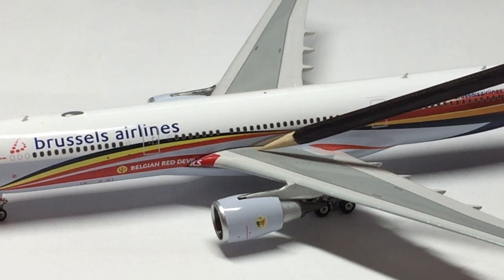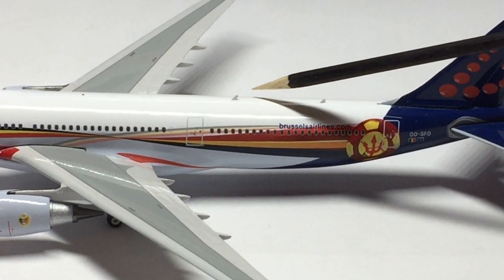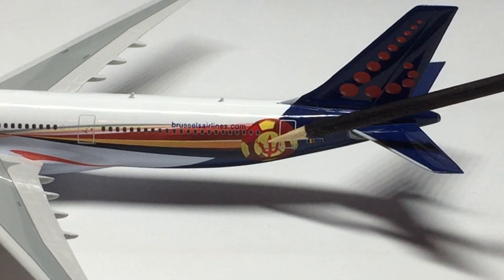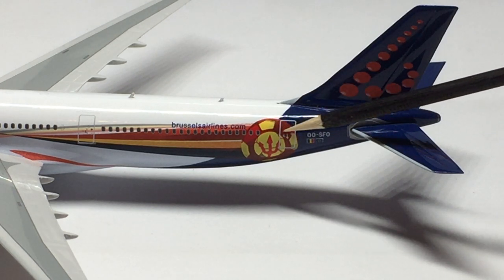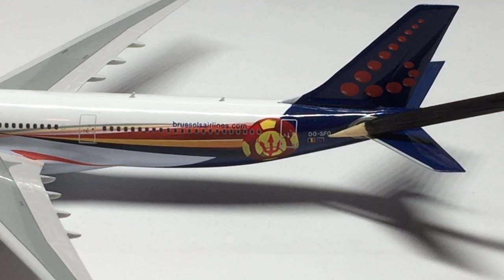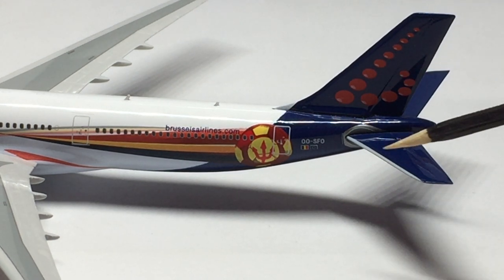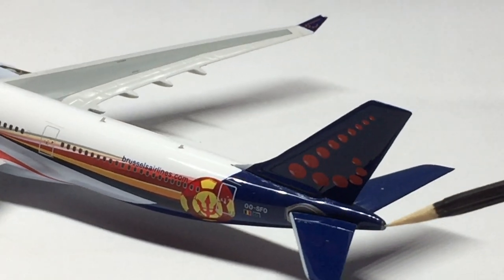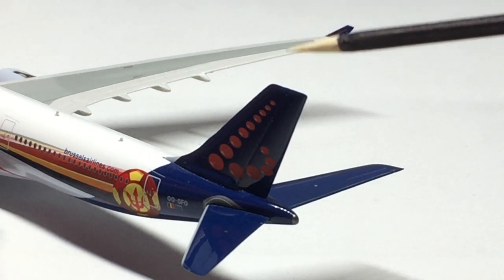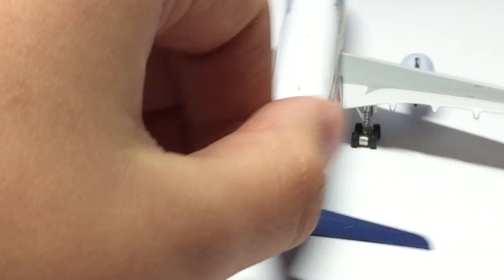There's also some extra detailing behind the wing there, an emergency exit door, a few antennas on top of the aircraft. Then in the back we have the brusselsairlines.com as well as the Red Devils soccer ball. Here is the rear emergency exit door, the registration OO-SFO, the Belgian flag as well as the European Union flag, then the vertical stabilizer with the Brussels Airlines logo. The horizontal stabilizers are actually painted in dark blue, which is kind of nice — I've never seen this before on a model. Usually the horizontal stabilizers are the same color as the wings. You can see the APU back there.